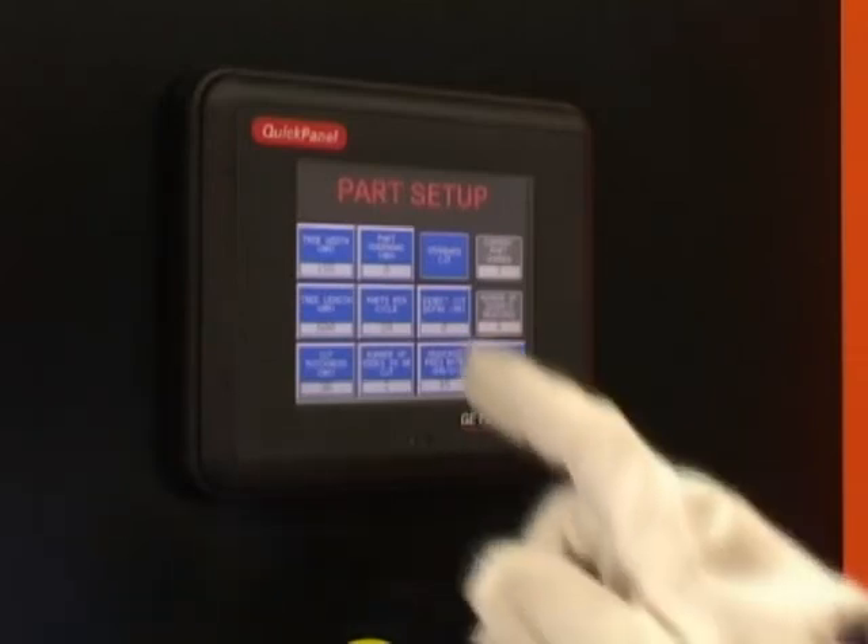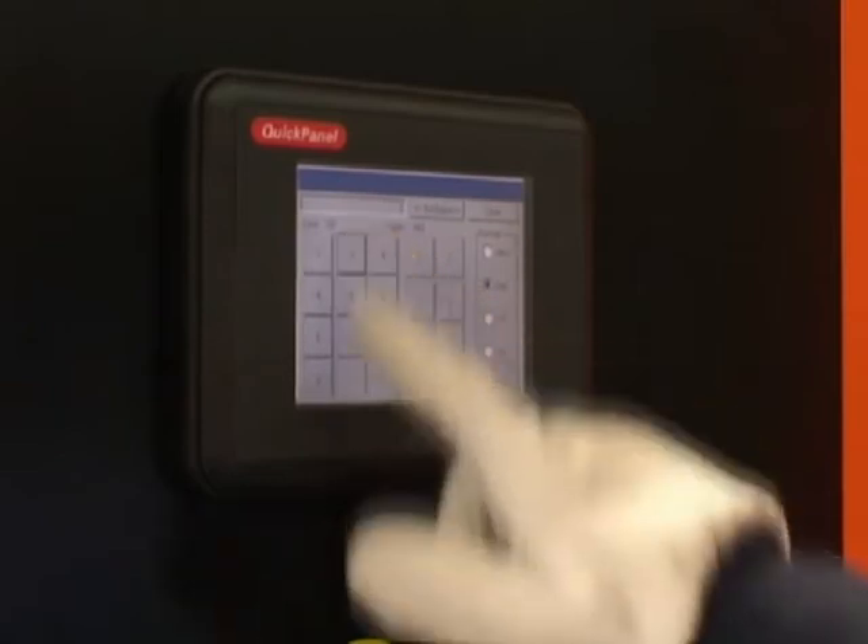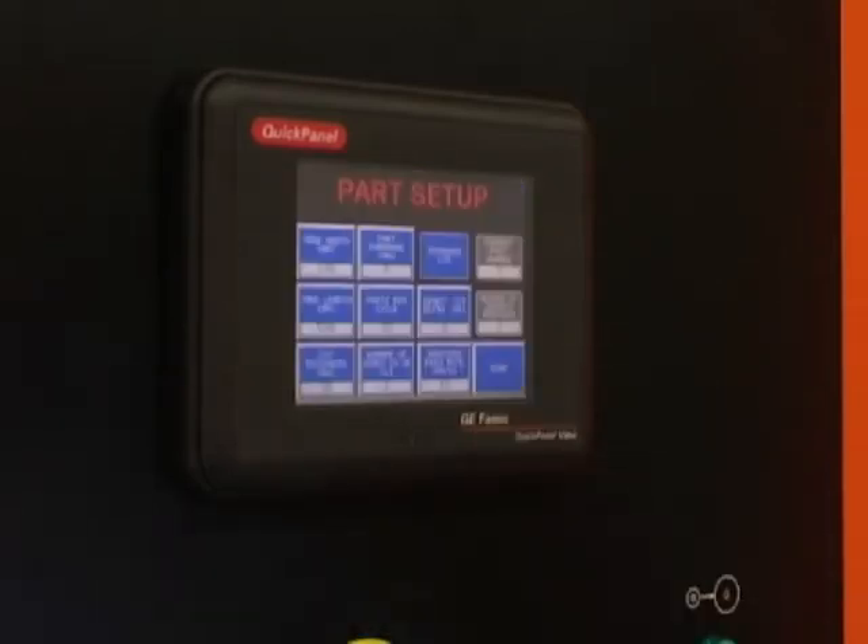Programming a new tree is simple via the color touchscreen panel. The operator enters tree dimensions and cutting parameters, and the specifications can then be saved as a part number.